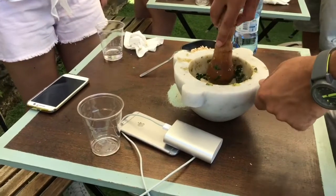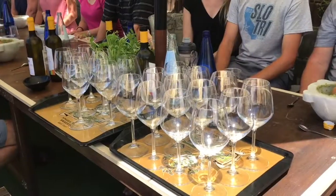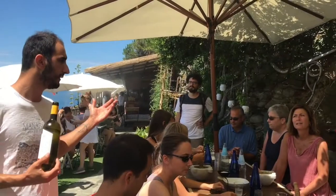Look — this is the last ingredient that we have today. It's so important, because I know it's easy to understand, but we don't have grapes, we don't have wine, okay.